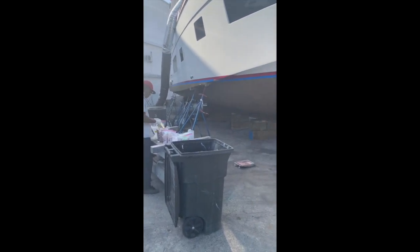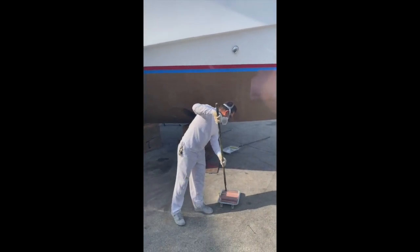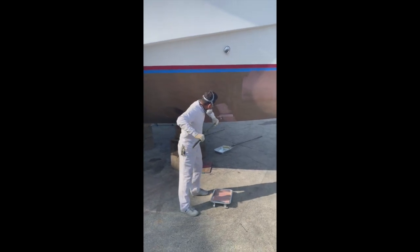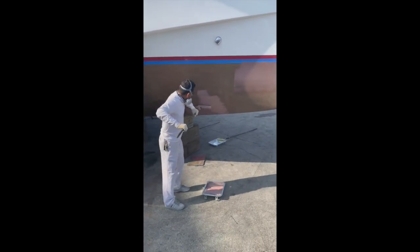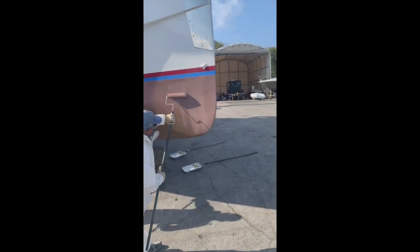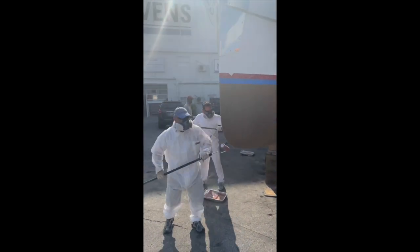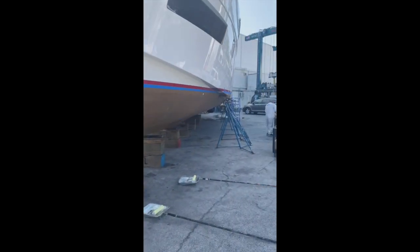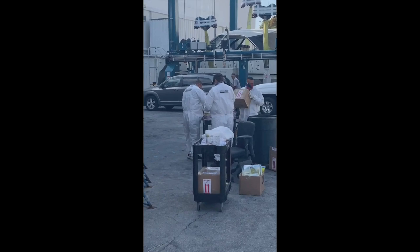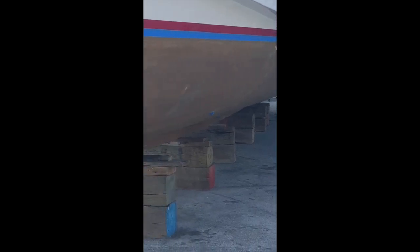It's very important that once the copper coat is applied it dries for 48 to 72 hours without getting any moisture — not even dew, definitely not rain. It's a water-based product and any water getting on it at all can definitely damage the application. After the four coats are applied and it dries for 48 to 72 hours, it's time to move the stands so they can paint the areas that couldn't be reached before. You move the stands, treat those areas the same way with 80 grit sandpaper, apply four coats of copper coat, and let that dry for another 48 to 72 hours.